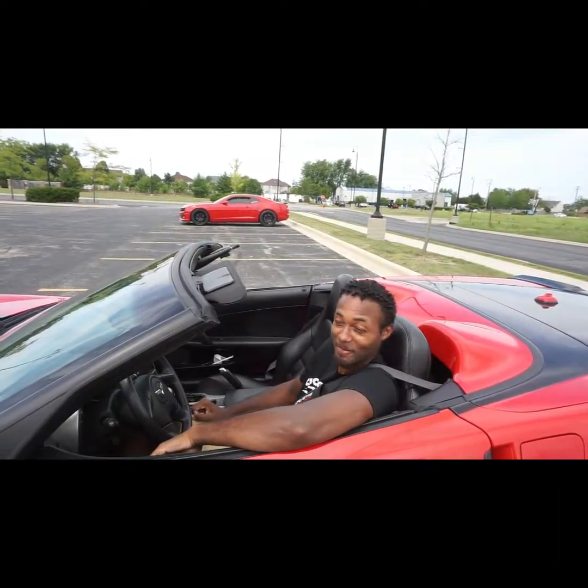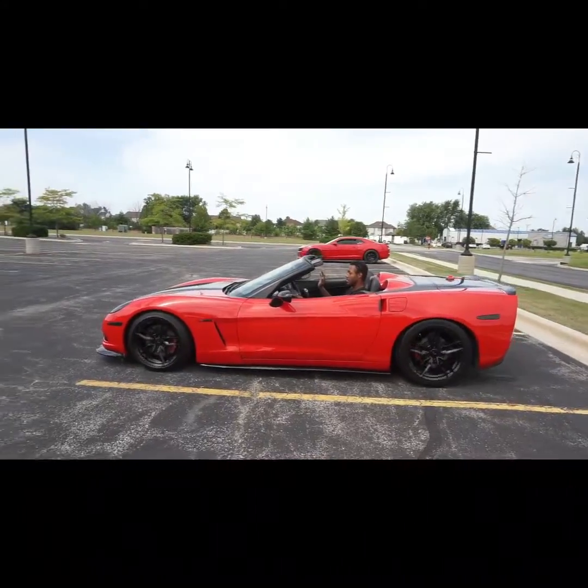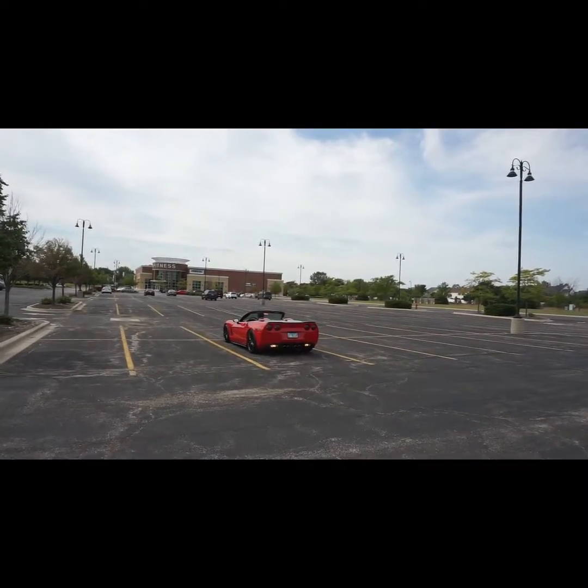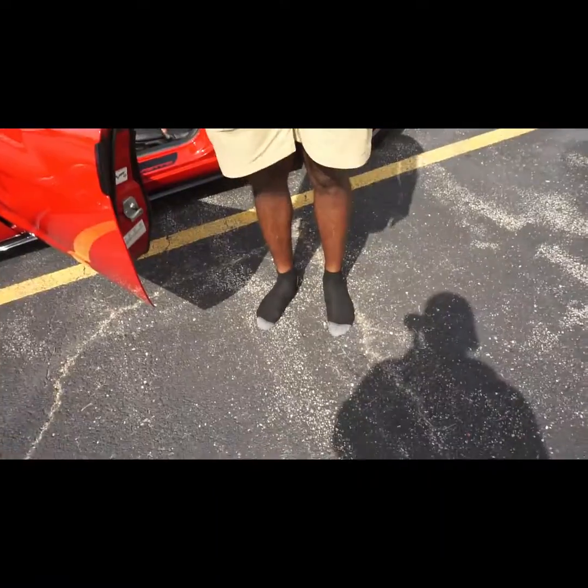What up, what up, what up? So, he's gonna learn how to drive a manual. There he goes. Uh-oh, whoopsy! When I open this door and I get out, you're gonna see what it took. That's what it took.